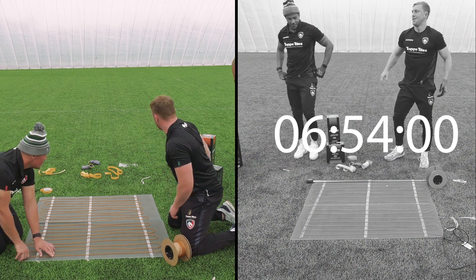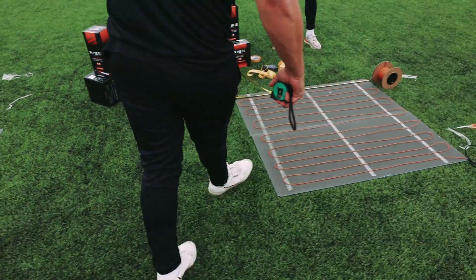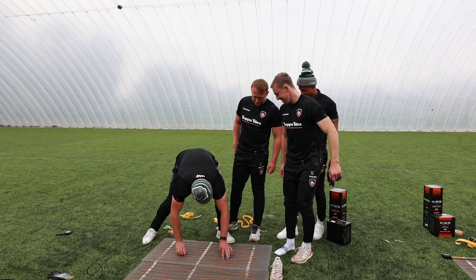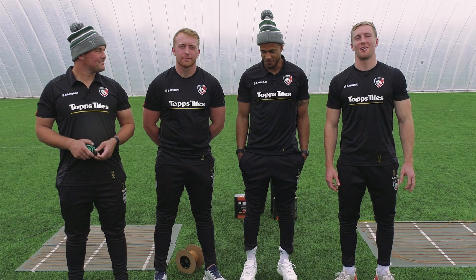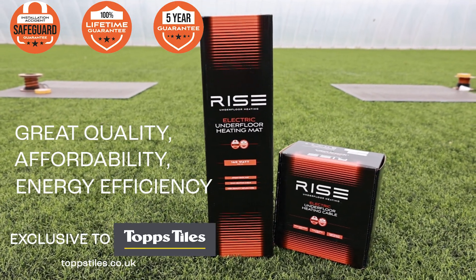Feel the heat. Unlucky. Got another cold foot. Buy the Rise range now in Tops Tiles stores around the country or online at topstiles.co.uk.